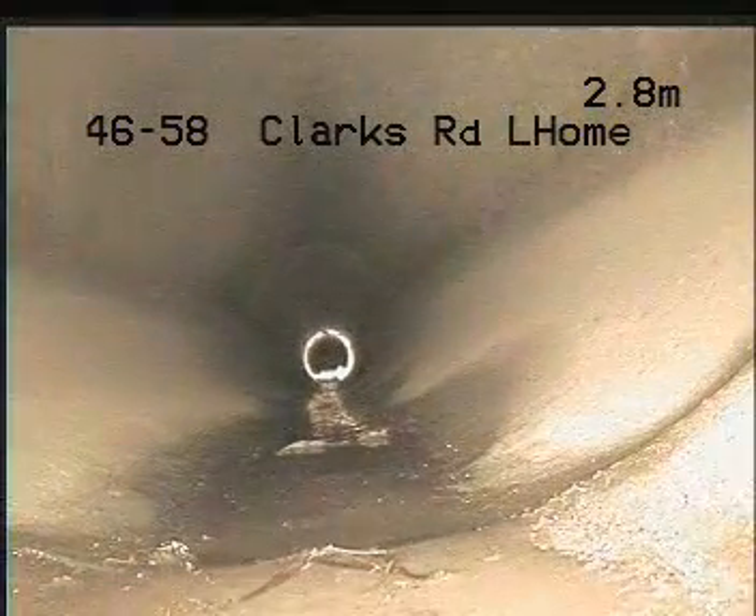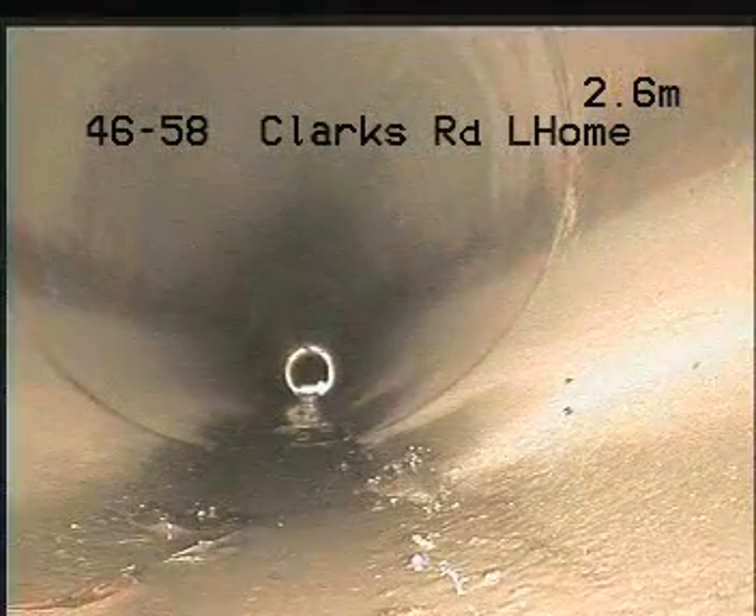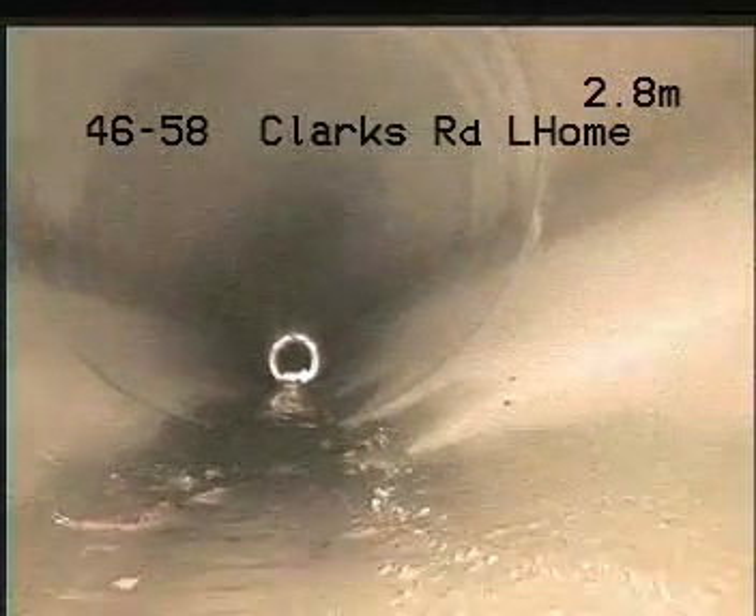We'll pause it there and pull back — this is a two-man job. I've got a man three meters down the line feeding this camera through, and we continue.